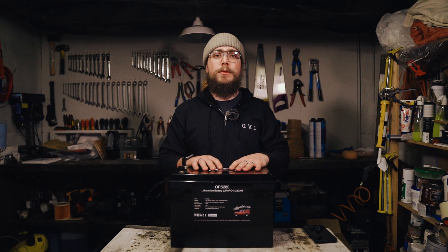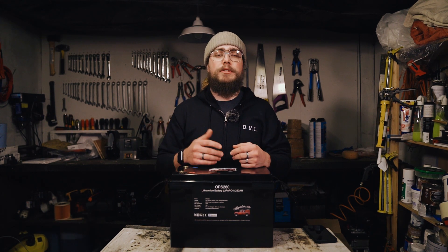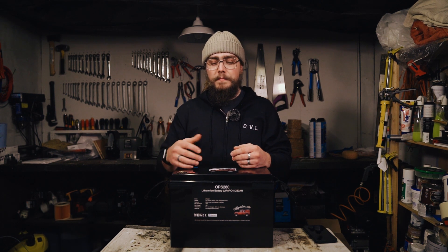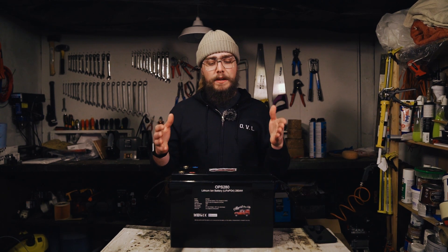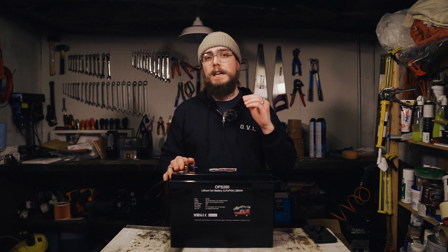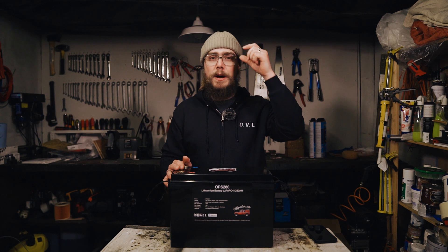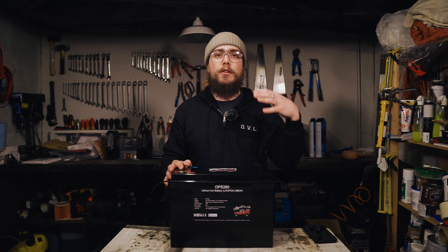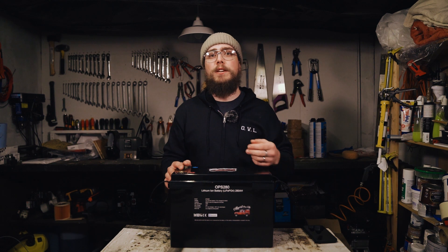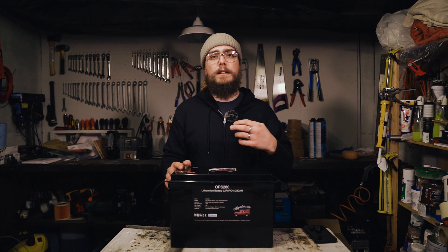What I have in front of me is our Ops 280. This is the battery that we've developed and that we sell here on our channel and through our website, and it's a battery we're really proud of. We've spent a lot of time trying multiple products and different things, trying to find a good source of components from China. Because if you've ever tried to buy this sort of stuff from China, it is a bit of a minefield — what components are good, what's decent quality, who can I trust, all that sort of stuff.